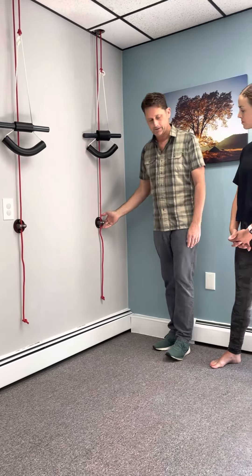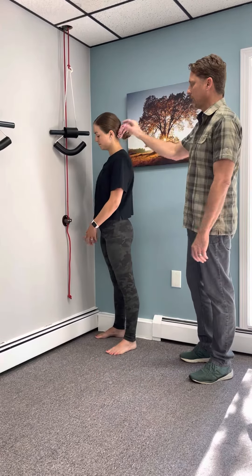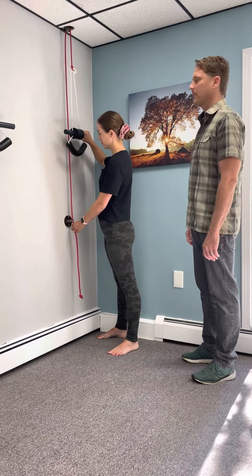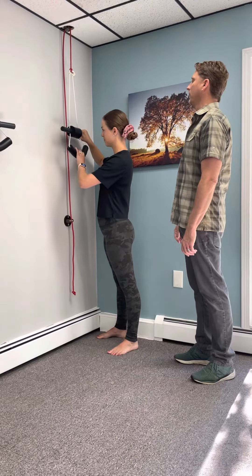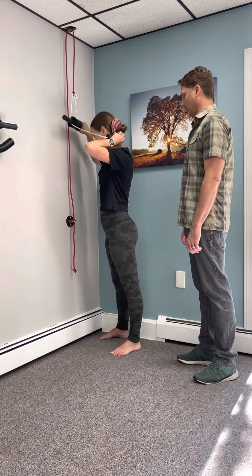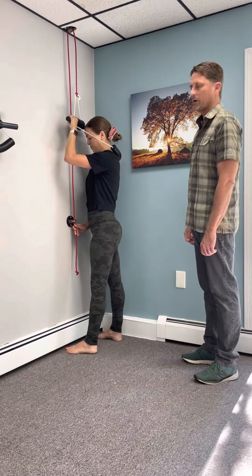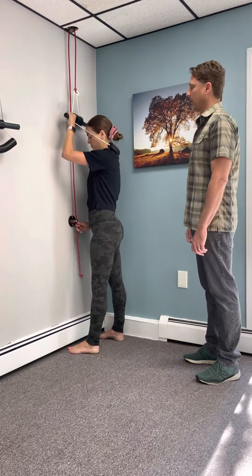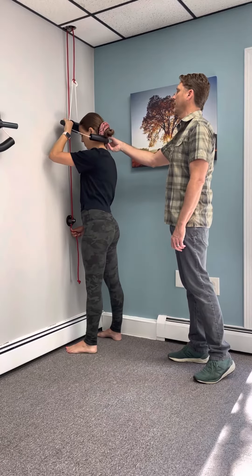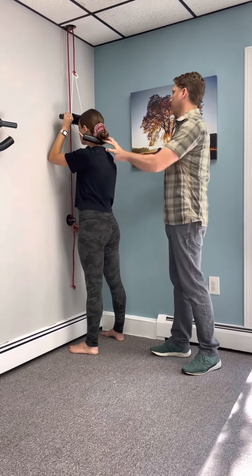Brittany, come on over. We're going to hold on to the curved part of the cervical wall traction and release the rope from the clamp. Then we put the curved part on the back of the neck, go up against the wall so our feet are just about touching the wall, grab the rope, and push it all the way into the clamp. Then we start pulling down so the curved part is comfortably on the back of the neck and the large roll is on the forehead, looking up at about a 45-degree angle.